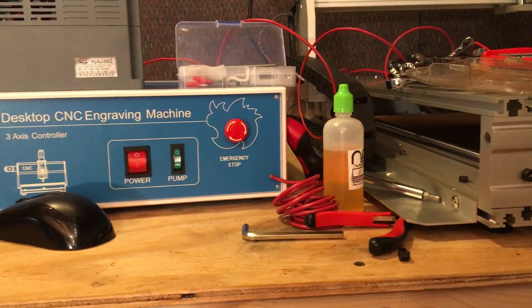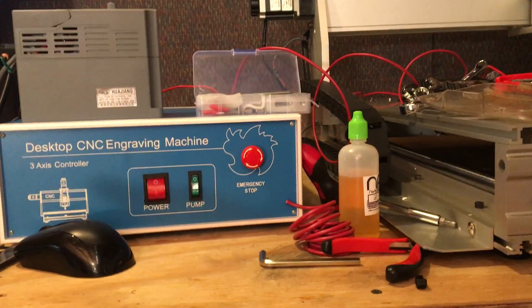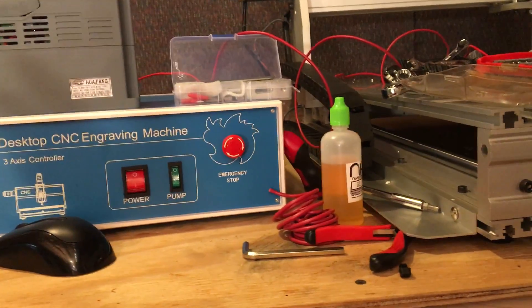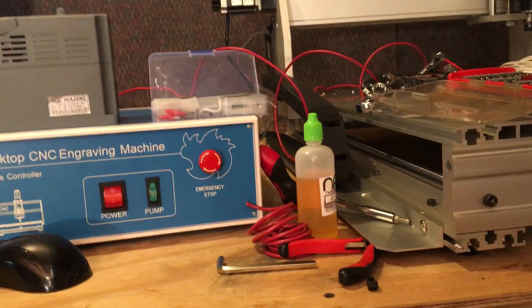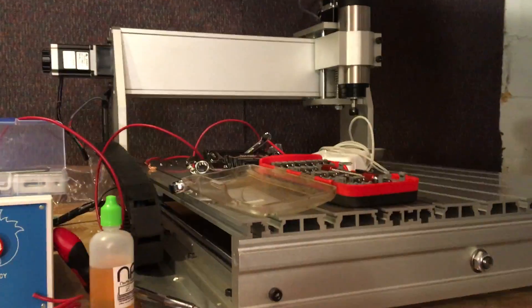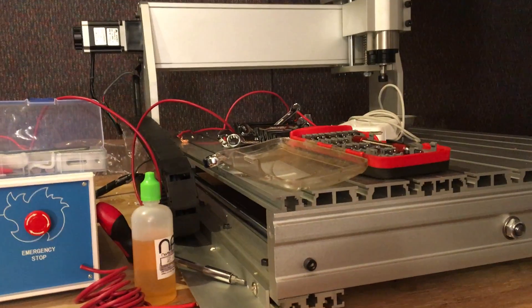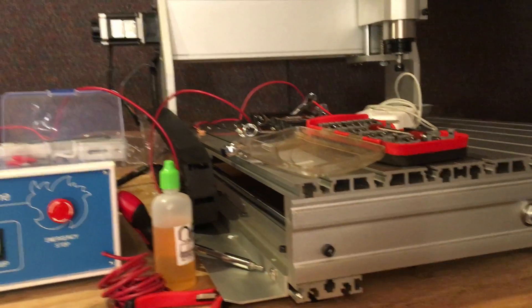Motor Mall does not want to work with you. They'll just tell you a bunch of crap, send you videos of someone running one of these machines like it's easy — but it should work exactly like I hooked it up, because I hooked it up exactly like their video showed before they ever showed me the video. This is my review: it's a 6040 CNC, but do not buy one from Motor Mall.